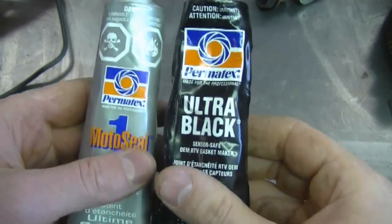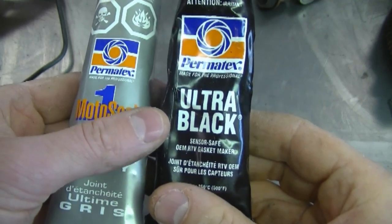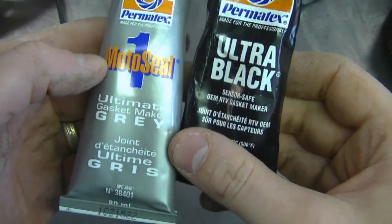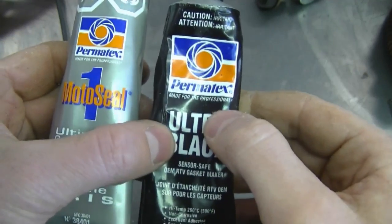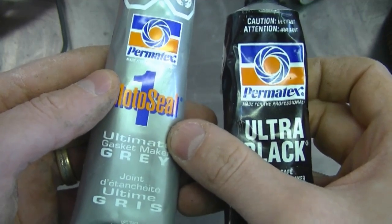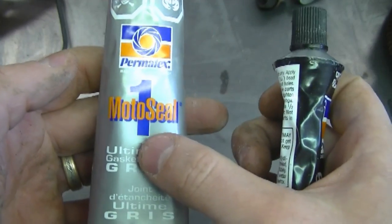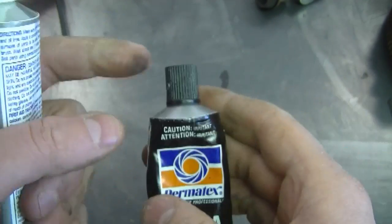People were wondering what sealant products I use. I can use either of these two — both are made by Permatex. MotoSeal One is more resistant to gas. The other one is also resistant to oil, but MotoSeal One is preferred when there's fuel around. This one is gray in color and this one is black. I'll give you a last look in case you want to get some for yourself.